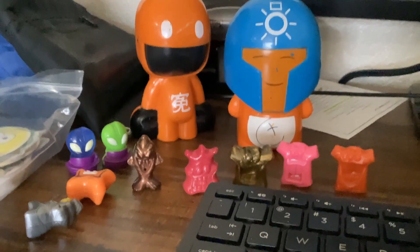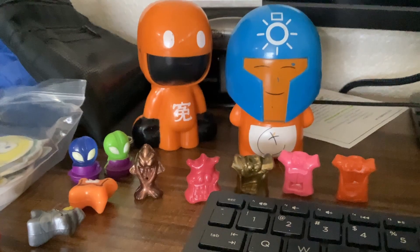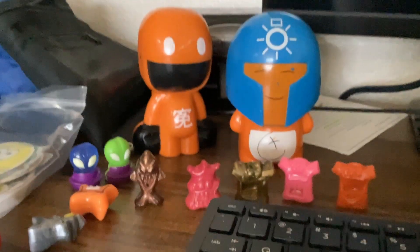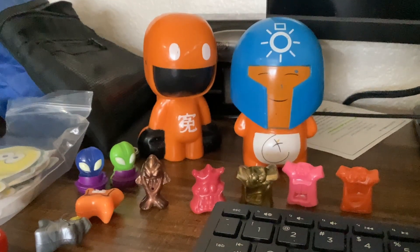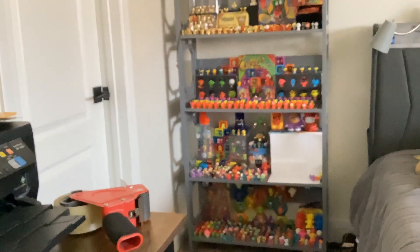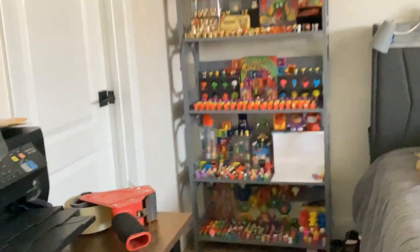Hello everyone, this is GoGoZomatic here. Today I don't really have anything planned to record. I don't normally record that much — my last real upload was like a year ago now. But I thought, you know, I had some time off today, so I thought it'd be fun to record something for you guys. I've never shown off my display on camera after all this time. Also, if any of you guys are confused as to why everything looks different, I moved.